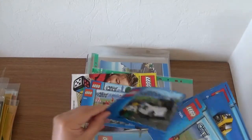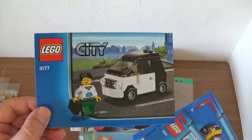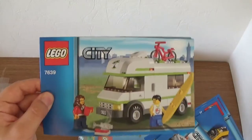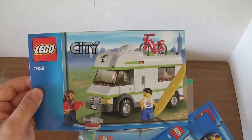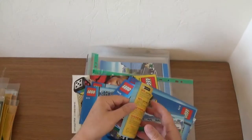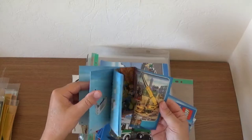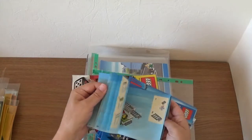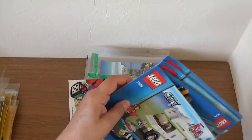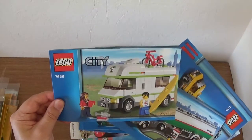This little vehicle here — 3177 — looks like a little smart car, which I always quite liked. And then there's the campervan, 7639. I think this is the first campervan Lego ever did. I can't remember if I kept the stickers or put them on. Just a really nice little set — two minifigures and you get a little bike on top as well. Fabulous.